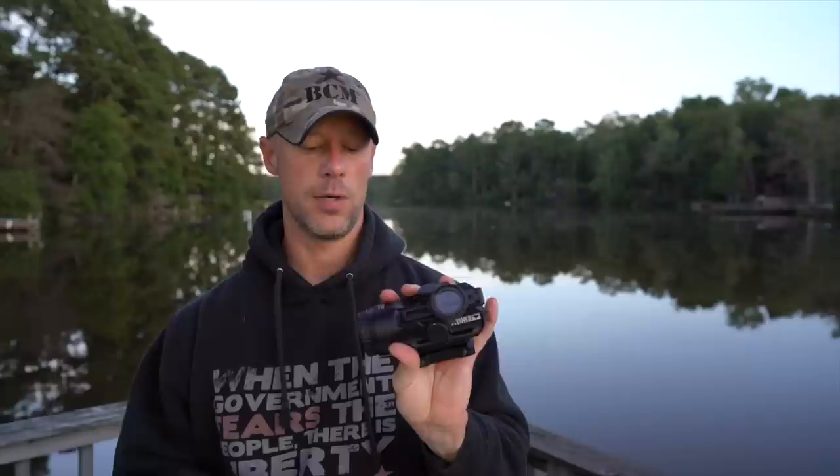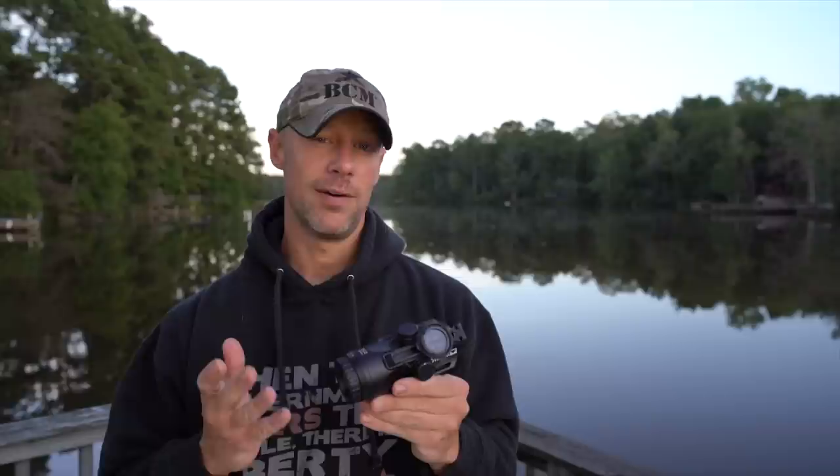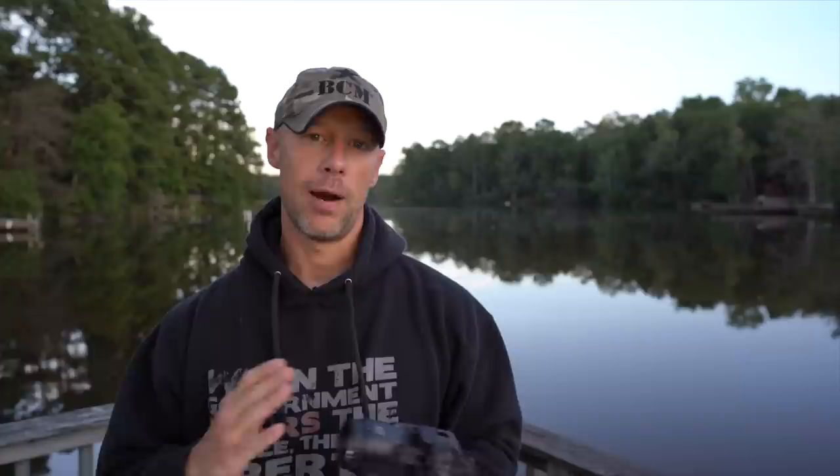It's a prism scope — so what does that mean? For folks that don't know, prism scopes are fixed magnification. Generally speaking, there are a couple exceptions to that, but 99% of them on the market are going to be fixed magnification, which this one certainly is — it's a fixed 4 power. That will bring up some comparisons we'll get to a little bit later in the video. They're generally speaking very rugged and very durable.